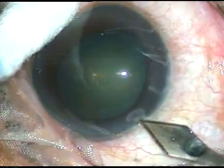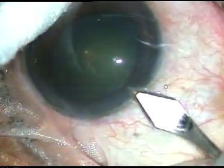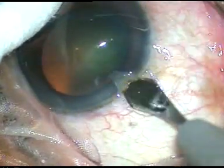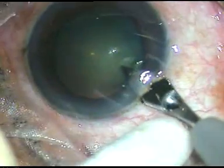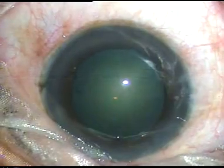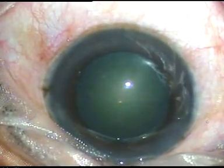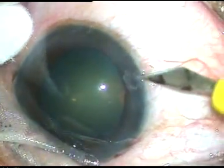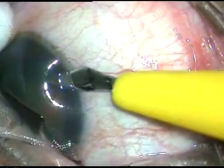The blade goes forward for some distance. Now I give support here to complete the incision, and I come out — there is no leakage of aqueous. This is the side port on the right side of the incision, with no leakage of aqueous humor.